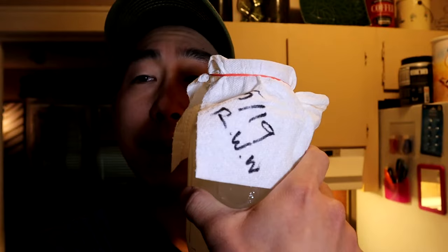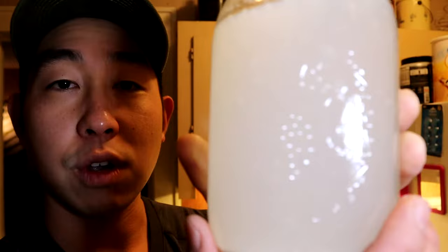Our rice wash water has been sitting for about two to three days — definitely less than 72 hours. What we're looking for is just a sweet smell, a sweet change in smell, and it's not sour, which is great. If you smell it and it does smell sour, toss it out and redo it. I wouldn't risk any of it. This is my rice wash water and now we're ready for the next step.